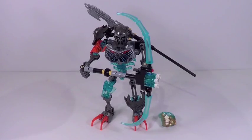This guy's name is Skull Warrior, and by giving him interchangeable weapons, Lego really made this guy actually feel like a warrior. I love the play value for this set. He has some fantastic looking pieces and his color scheme is really good.